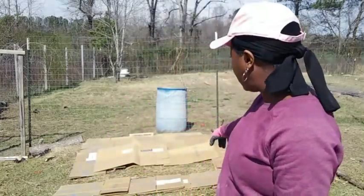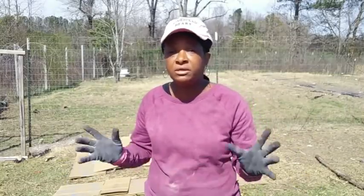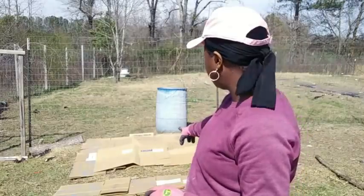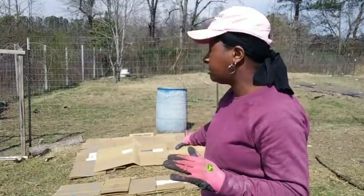So I'm creating a permanent composting center. The first step is getting cardboard down on the ground. I'm borrowing about ten to twelve feet from the loofah lane area to do this, but I have plenty of room for the loofah. I've already started laying the cardboard down really thick so no grass or weeds grow up through it.